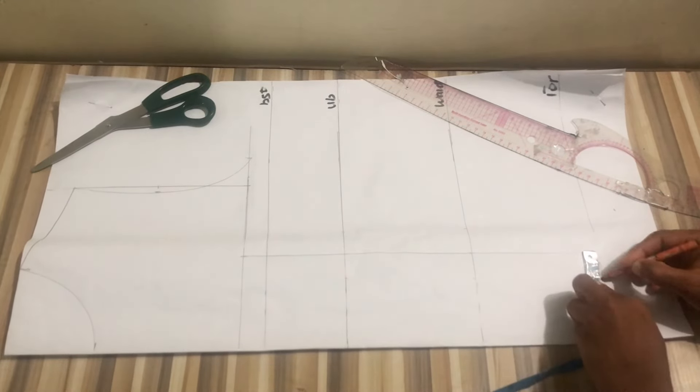If you just want a basic basque corset, go ahead and cut it from the waistline. I'll cut out this pattern, take out the dart intake, and slash the style line. I marked one inch at the lower part, went up again by one inch and cut out.